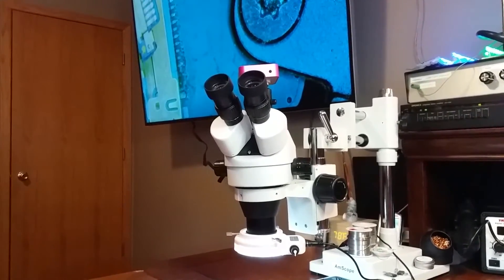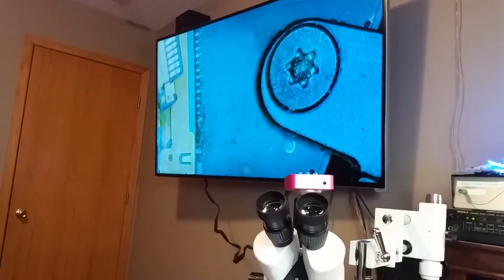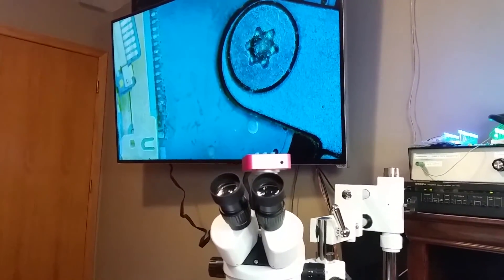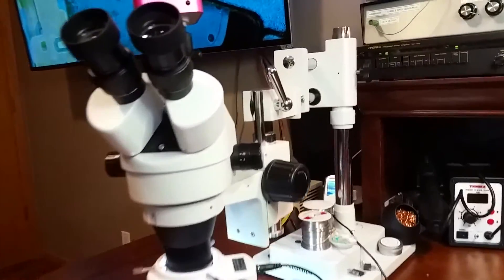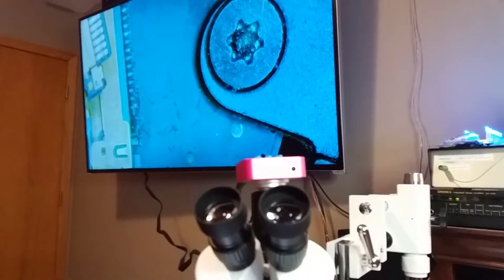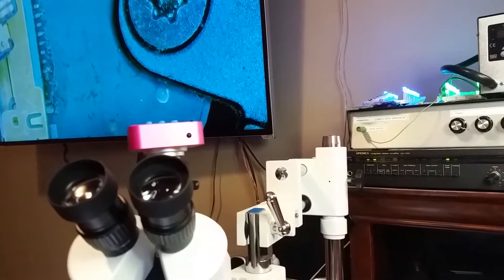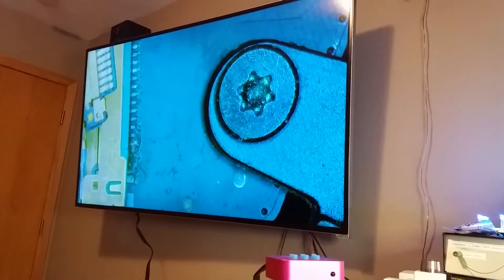Here it is hooked up through HDMI to a TV. While it is working and the picture quality is fine, it's not blowing me away. The problem I'm having is the difference between what I can see from the eyepiece versus what the camera is displaying. The camera is so much more zoomed in that it's almost unusable. In the viewfinder I can see that entire LCD connector, but the camera can only see just barely half of it.